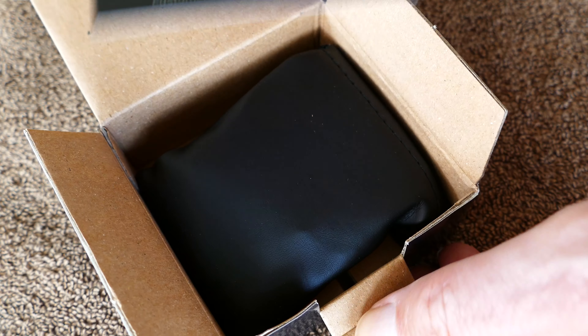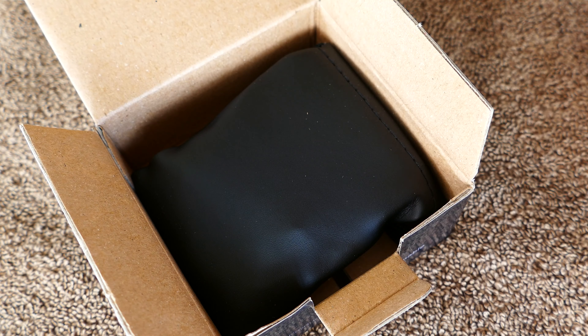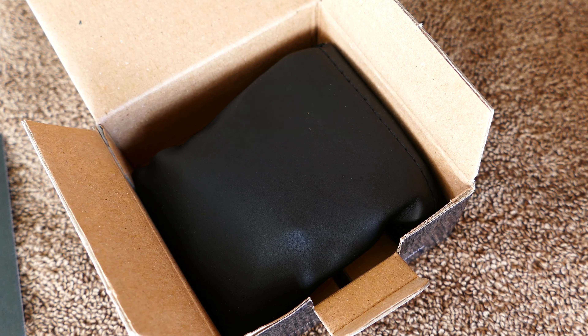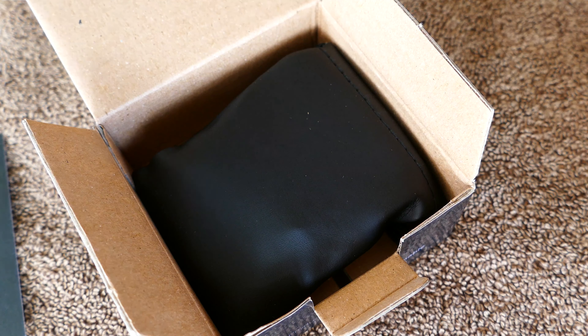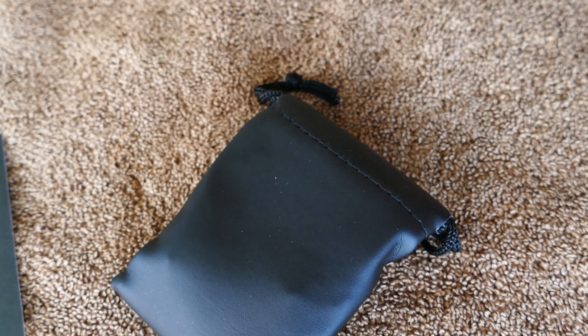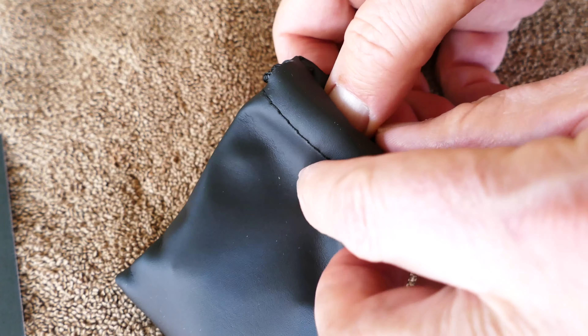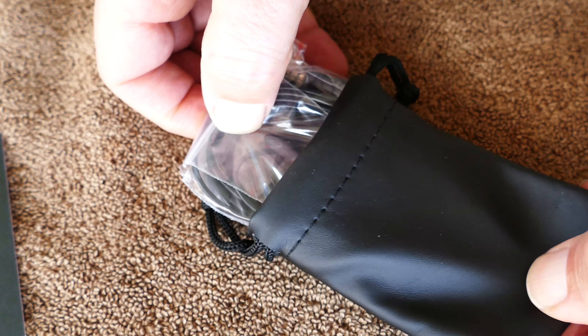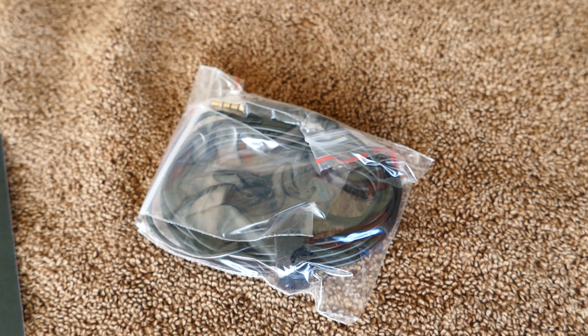What's neat about this is it comes with about an 8-foot cable. A lot of these lav mics designed to plug into the iPhone come with a much shorter cable. Even my Giant Squid mics, which I use with an adapter, only come with a 5-foot cable. I have another mic I tested that came with a custom 10-foot cable, but that's very rare.